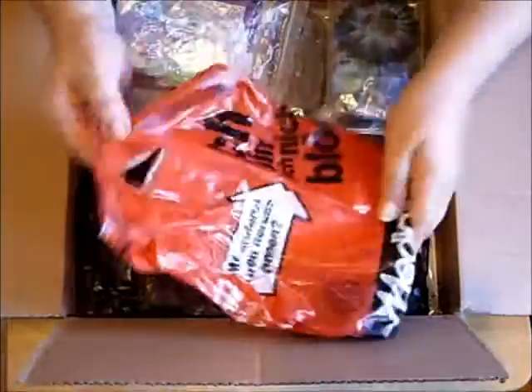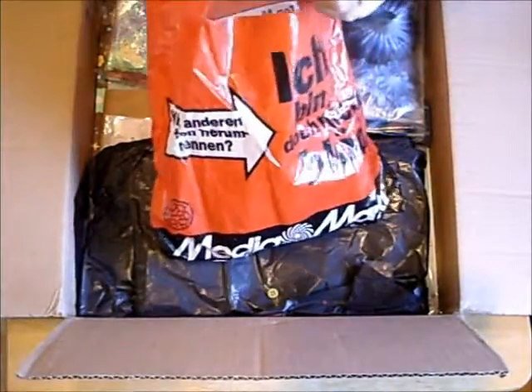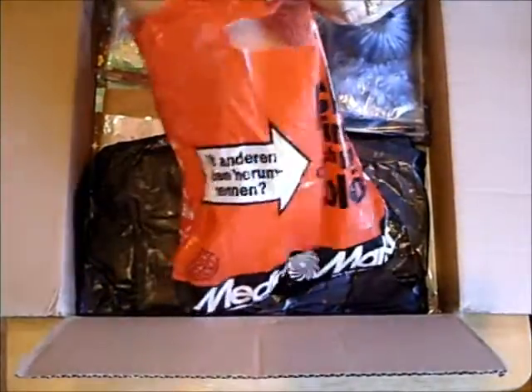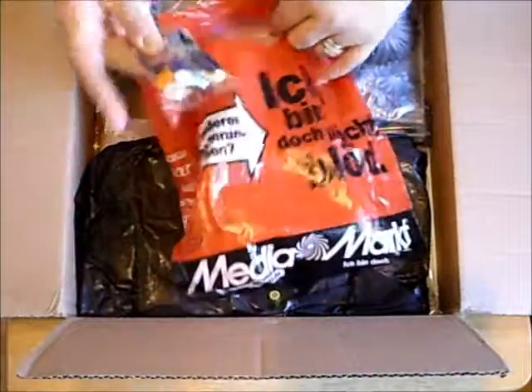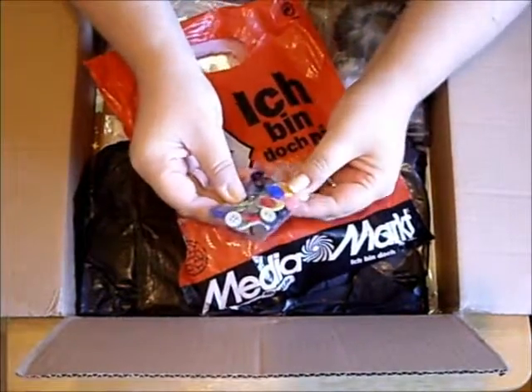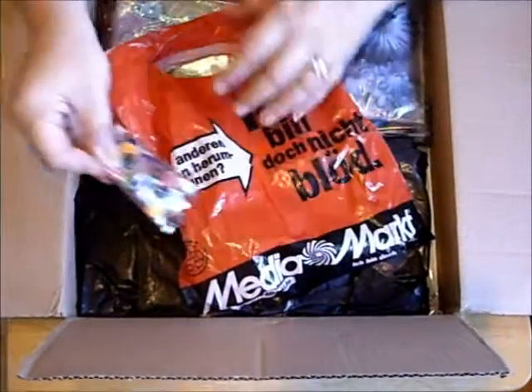No way! Oh, lovely buttons — look, all different colours. Kat, you're so lovely.